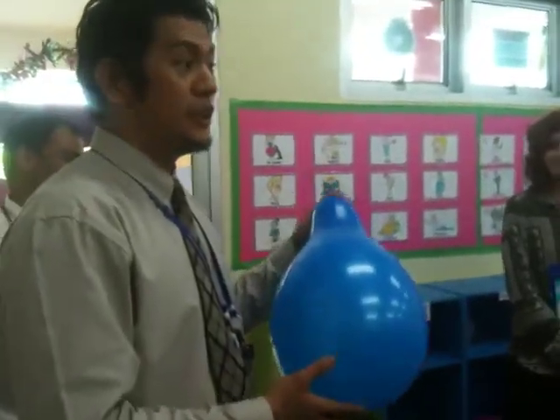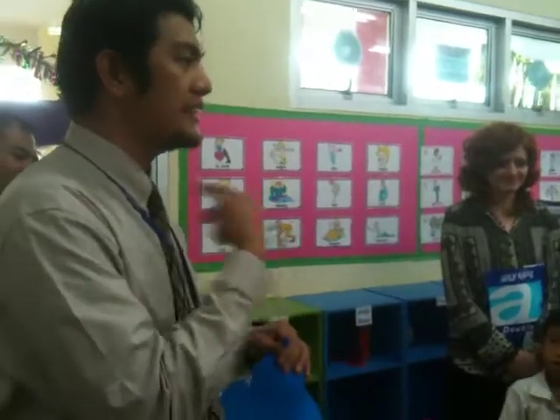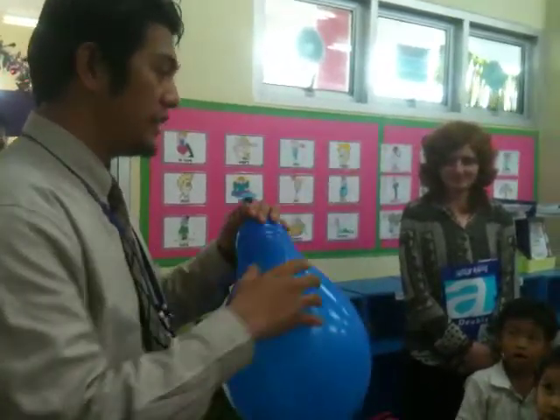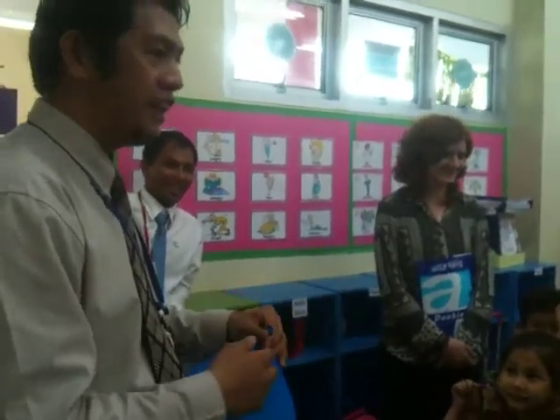This is Helium Balloon Test Part 3, okay? This is my real voice. No, don't cover your ears. Now, if you inhale helium, your voice will change like Donald Duck, like this. I'm not joking — this is now your voice.